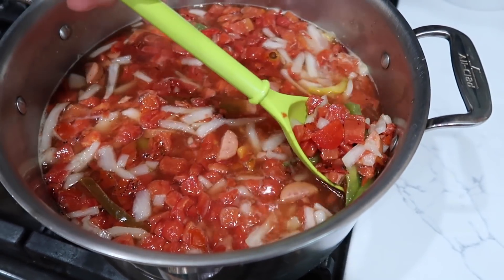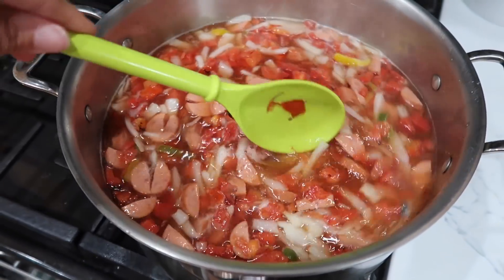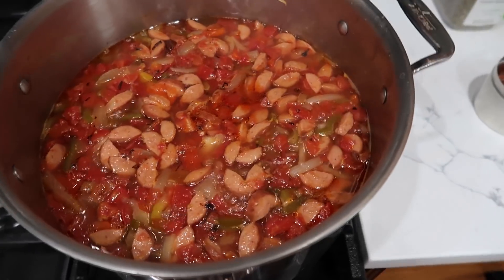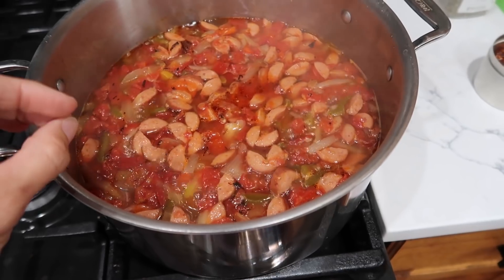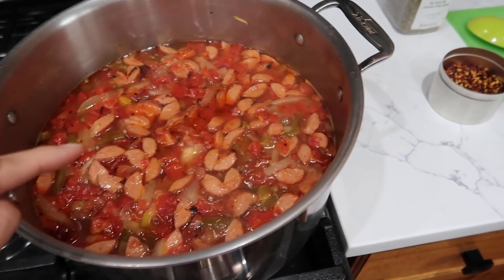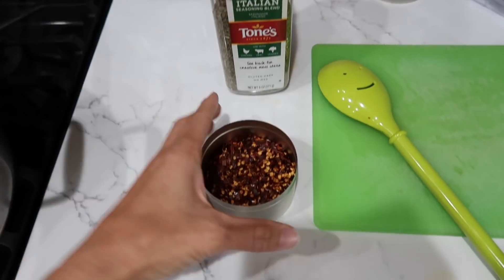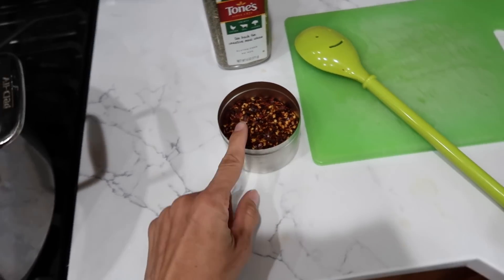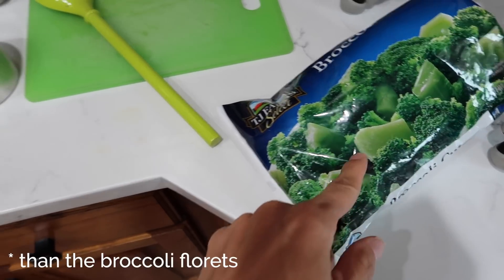I'm still waiting for this to come to a boil, so I'll let it simmer together and then we'll taste it and see where we're at. This is starting to smell good, but I have a concern — it's starting to smell a little Cajun, not Italian. To fix that, I'm going to add some Italian seasoning and crushed red pepper flakes right now, along with my broccoli florets.